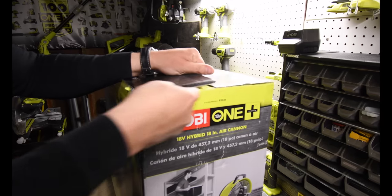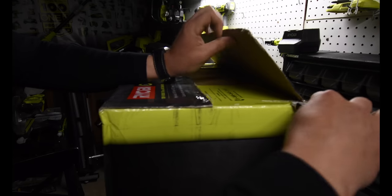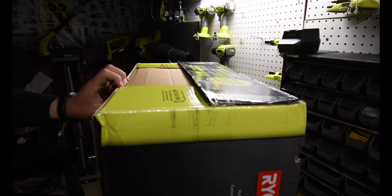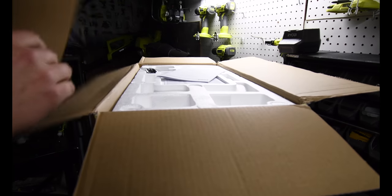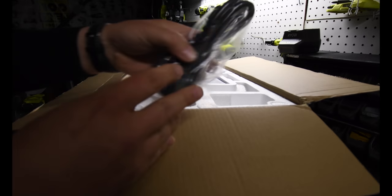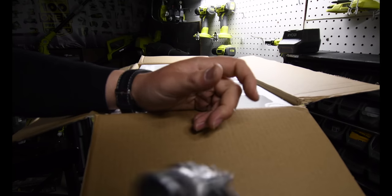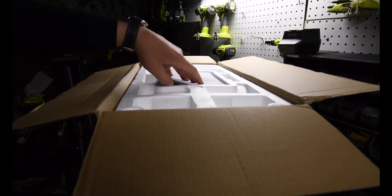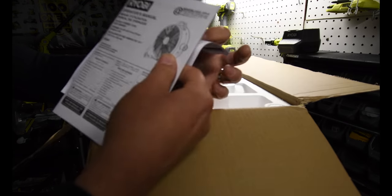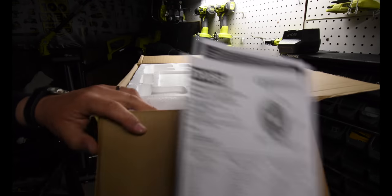This thing is seriously awesome — my mind is blown from the size. It does come with the four-foot extension cable right on top, along with the instruction and operator manual, and the warranty is in there somewhere as well.